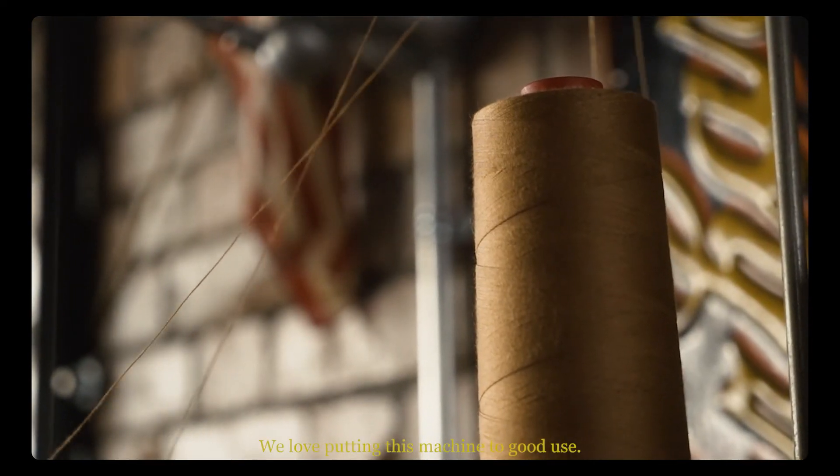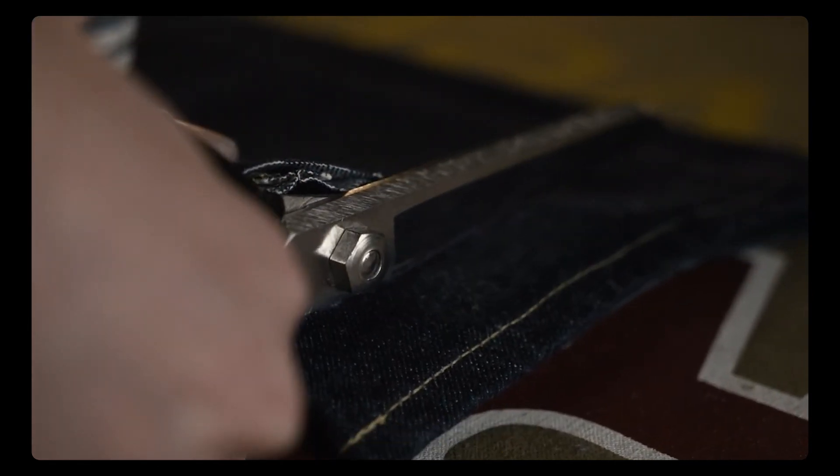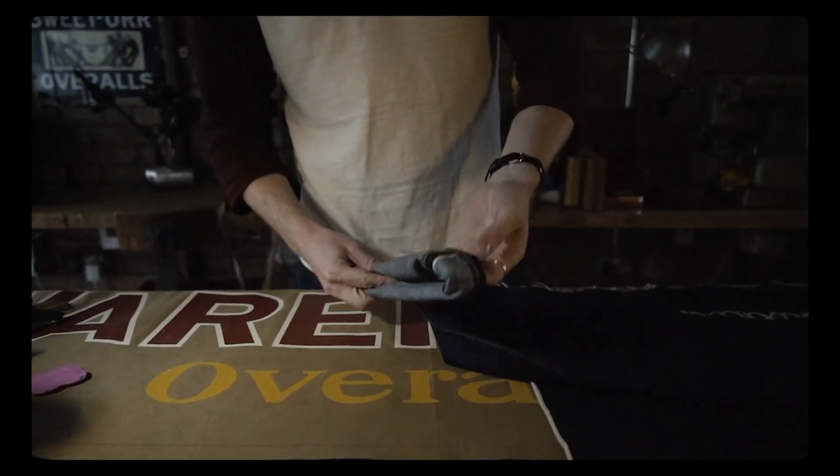We love putting this machine to good use, and at Soldier Blue we offer free length alterations for the life of your jean, if you buy them from us. Just choose your leg length, and we'll let the 43-200G do the rest. We'll see you next time.